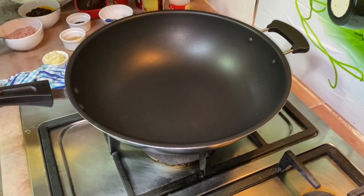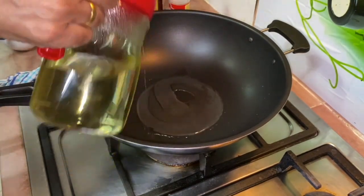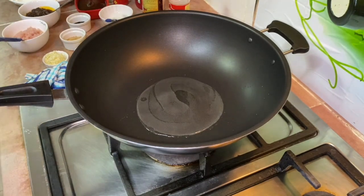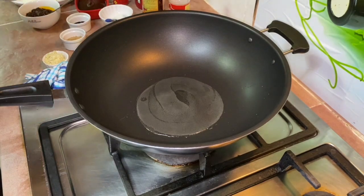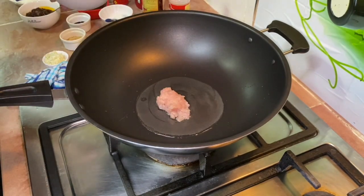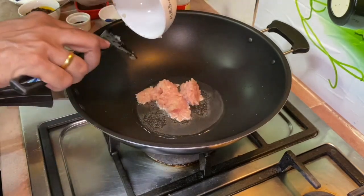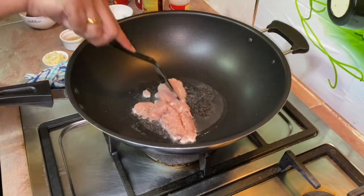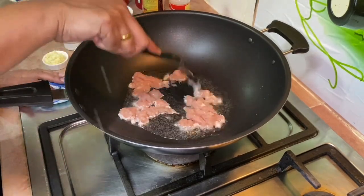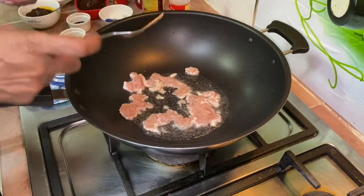Heat up a wok and add in some oil — about two and a half tablespoons. Then add in the chicken first. You can actually make this as a vegetarian version also; you can use minced mushroom instead of the chicken meat.